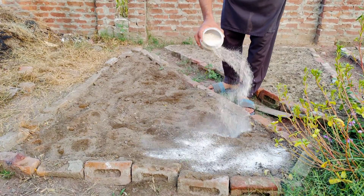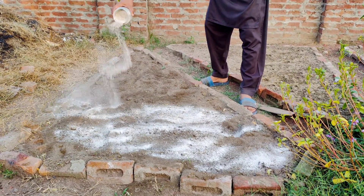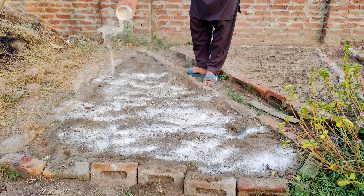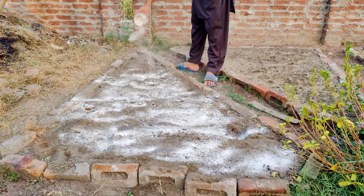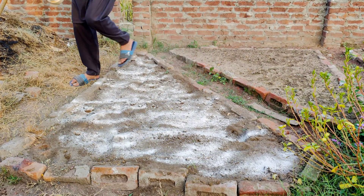First, we'll sprinkle some bone meal on top of the loosened soil. Bone meal is an excellent source of phosphorus and calcium, which are essential for root development and overall plant health. Phosphorus encourages the formation of strong roots and helps plants produce flowers and fruits.